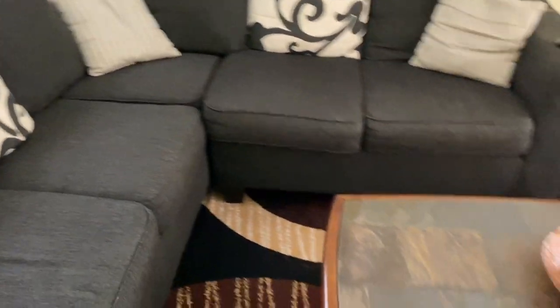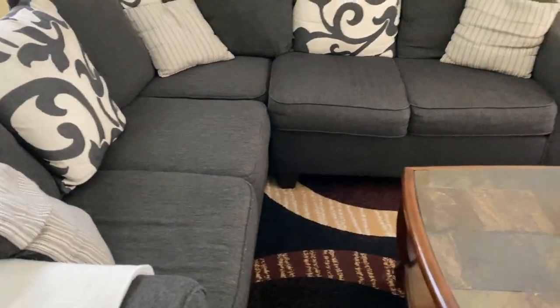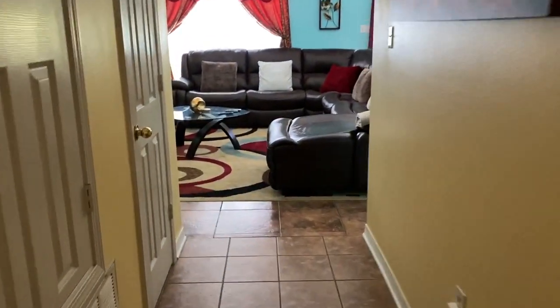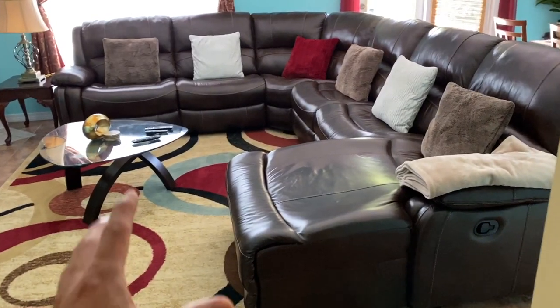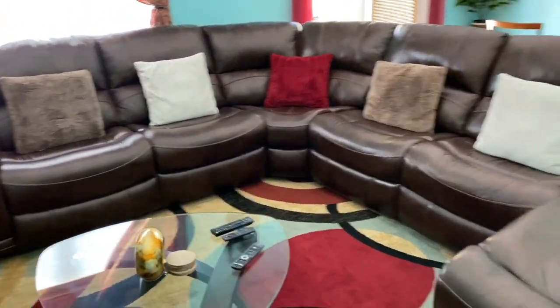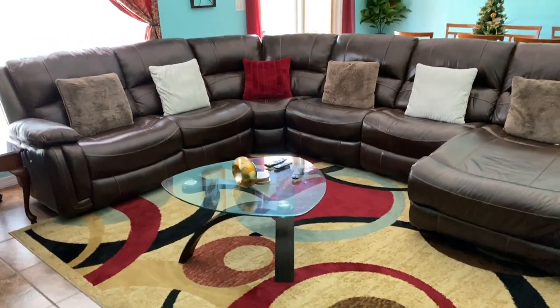It easily seats at least four to five people, plus kids since kids are smaller than adults. I'm going to show you in this other living room — this is one of my favorite couches.